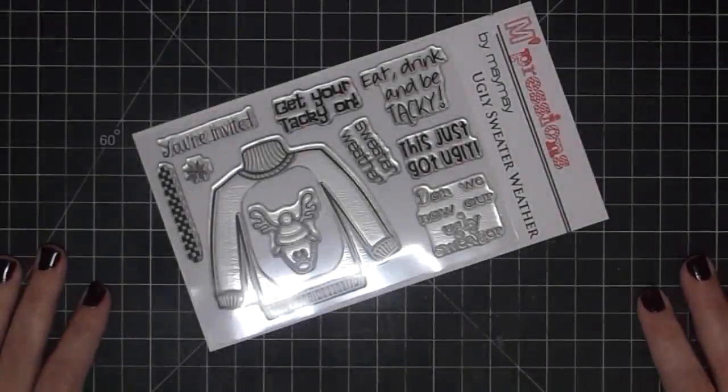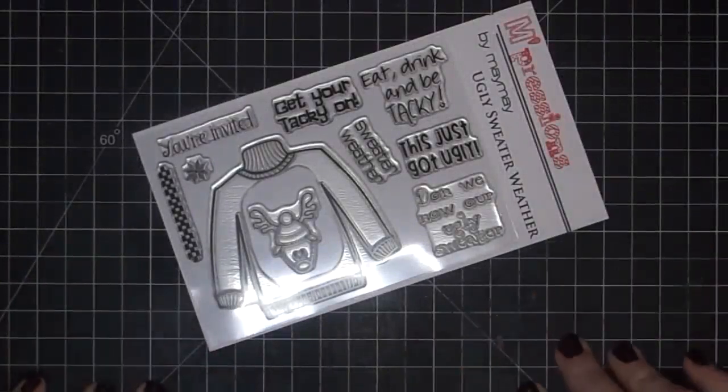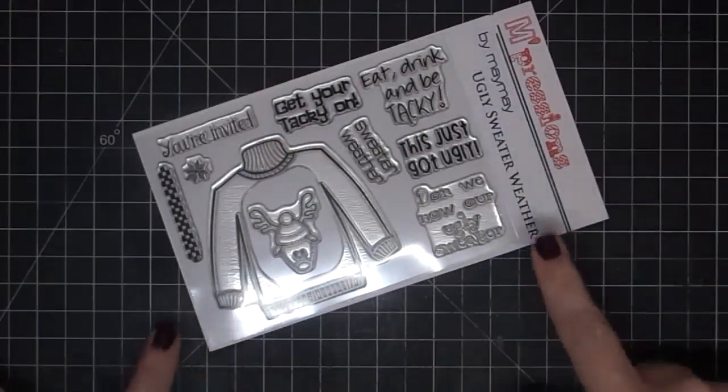Hey guys, it's Maymay and I'm so excited to bring you this stamp set today. It just came in today. I've been working putting it together and doing some samples to show you guys and I cannot wait for you to see it.